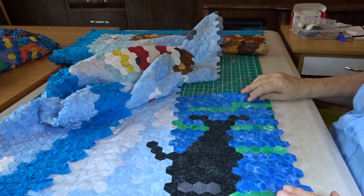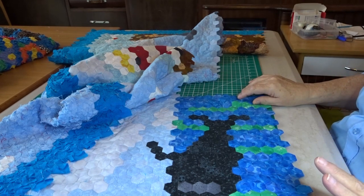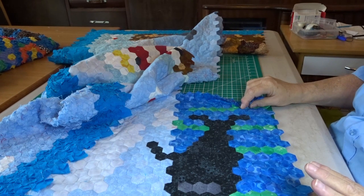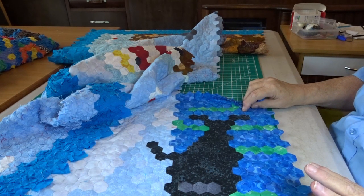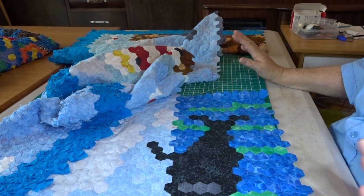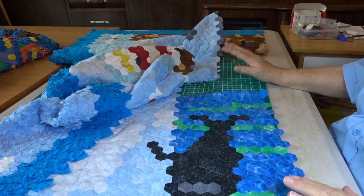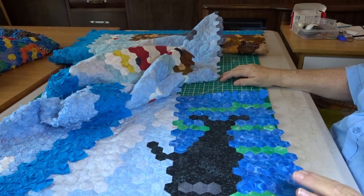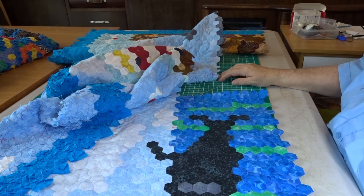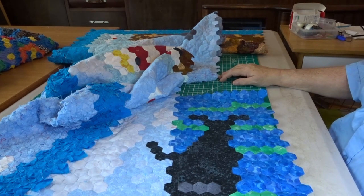I'll carry on with this. No video next week, but there will be a sew and chat the week after - something like the seventh or eighth of April. By then I should know what's happening with a few bits and pieces. Thanks for watching this one - don't forget to like and share and subscribe, and I'll see you on the next one.